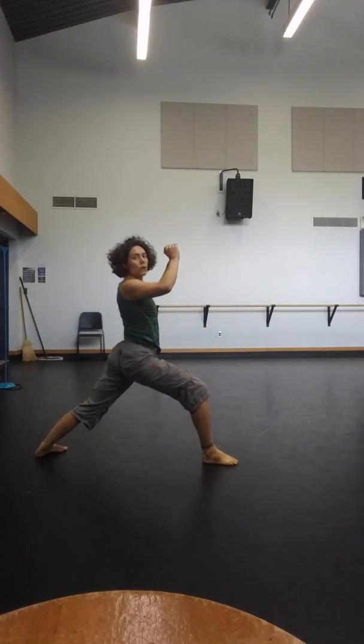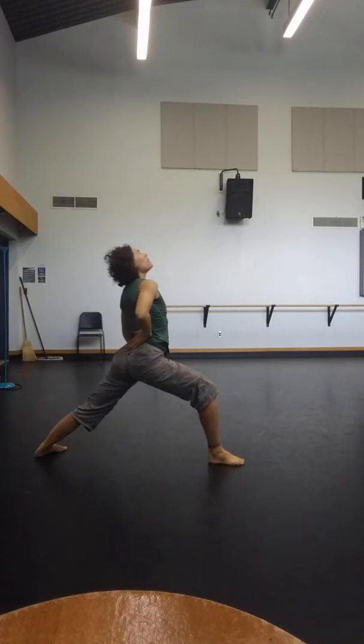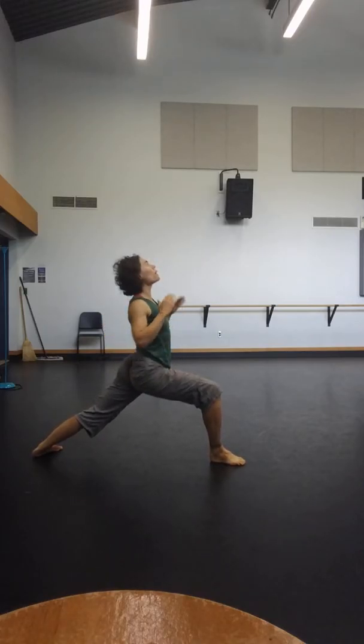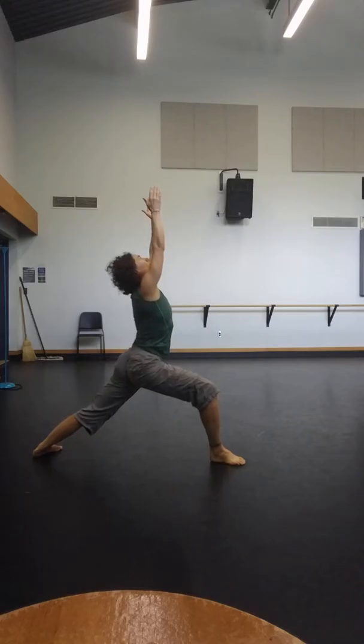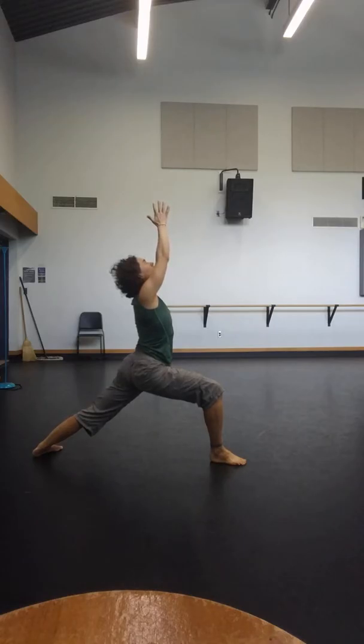Push back strongly into the back leg. Descend the tailbone down. Try to square the hips — definitely square the ribs. Lift the ribcage up and out of the pelvis, almost together as possible. Extend through the thumbs for five, four, three, two, one.